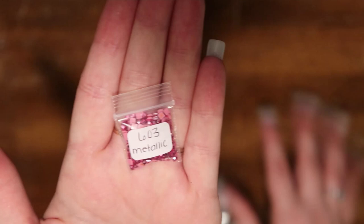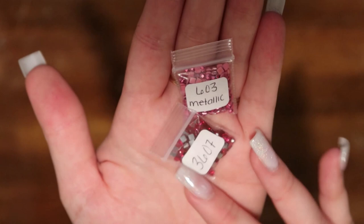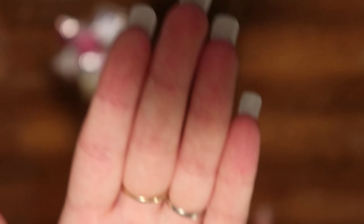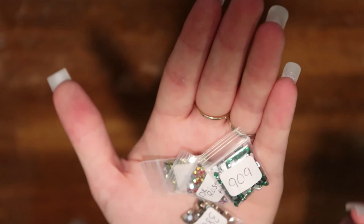603 metallic and we've got 3607 — both of those are square crystals. And we've got light Colorado topaz. We've got 963 AB crystals. And we've got 718 crystals, and this is tanzanite AB. We've got 700, and 581. This is a struggle for real y'all. And we've got dark rose AB and we've got 3864. We've got 909. We've got blue luminous — that is going to be pretty.